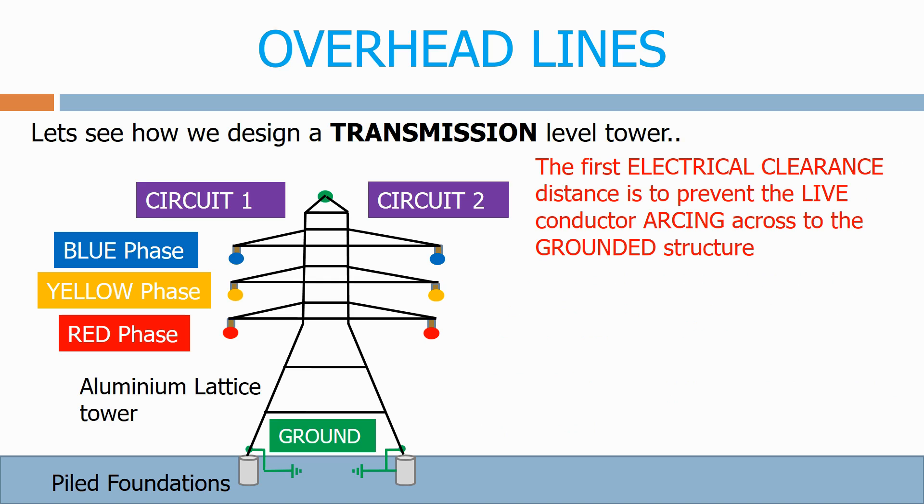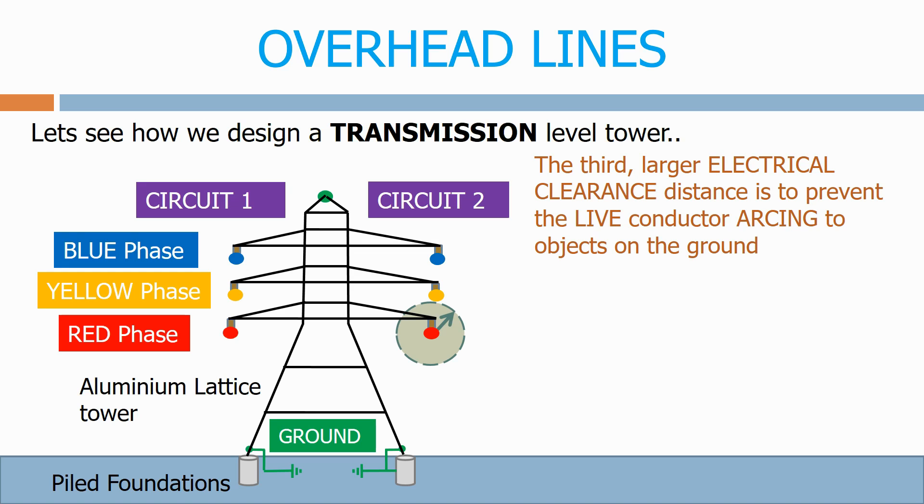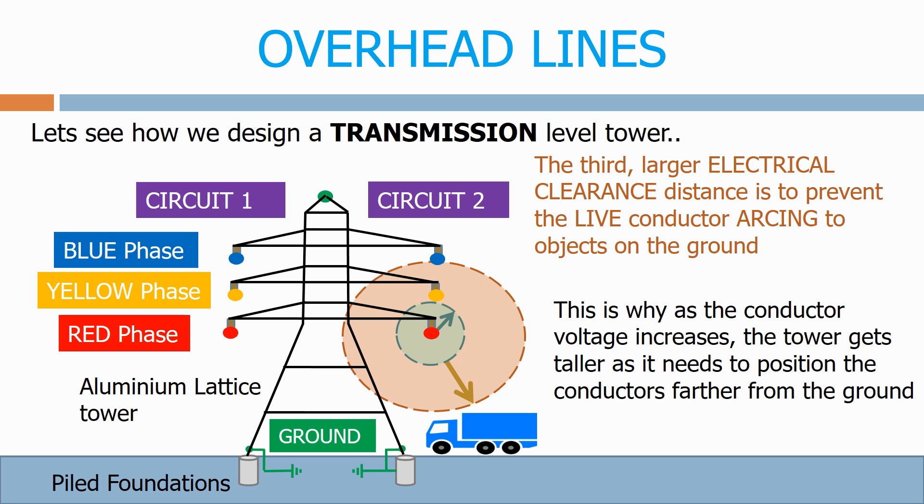The first electrical clearance distance is to prevent the live conductor arcing across to the other live conductors. The third, larger electrical clearance distance is to prevent the live conductor arcing to objects on the ground. This is why, as the conductor voltage increases, the tower gets taller — it needs to position the conductors farther away from the ground.